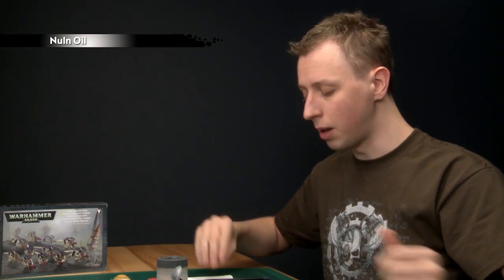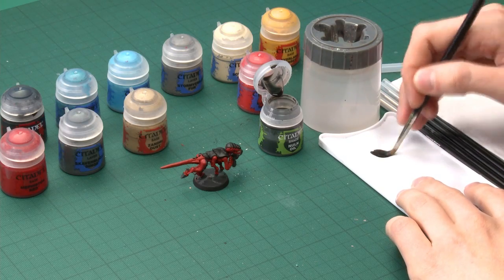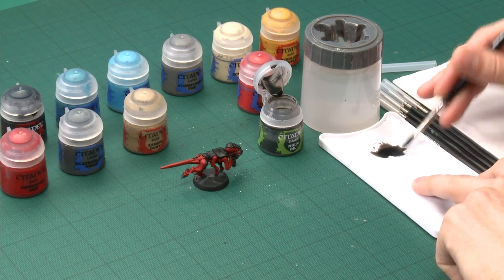Now we've finished all the base coats and we're ready to apply the all-over shade. When painting your unit, I recommend painting all the miniatures up to this stage by doing all the Mephiston Red on all of them first, then all the Skavenblight Dinge, and so on — you're creating a production line, which is the most efficient way to do a unit like this. When you're ready, the colour you need is Nuln Oil, and apply this using a wash brush because you need to put on quite a lot of it. Create a little puddle of it on your palette so you can control how much you use.